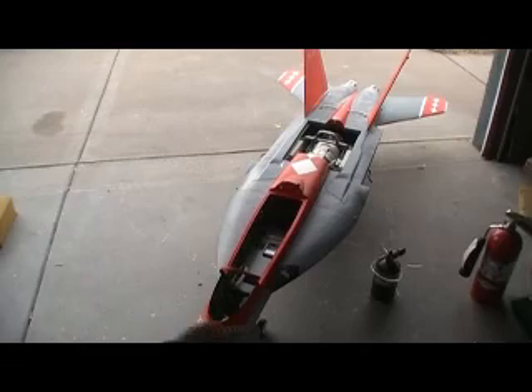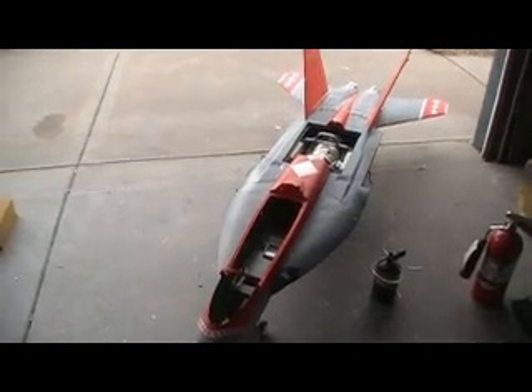Okay, I'm going to end this video and take it out there. I'm going to do the taxi test — here we go!